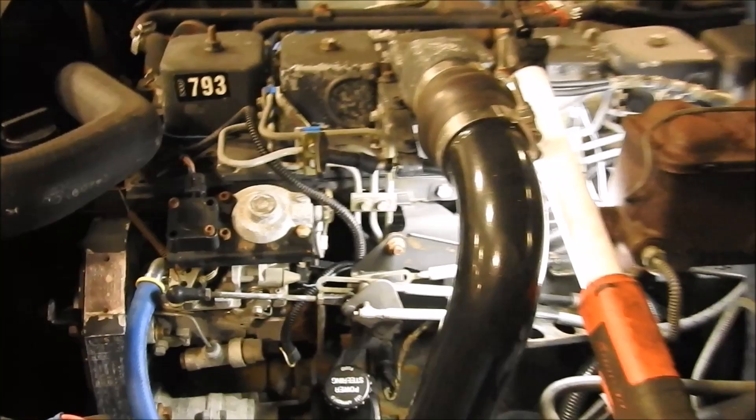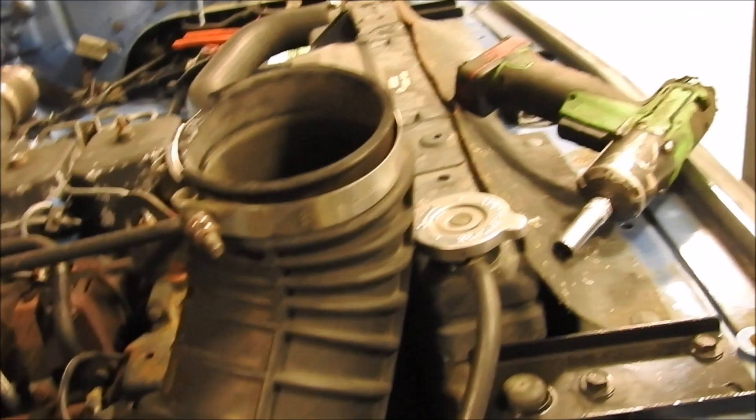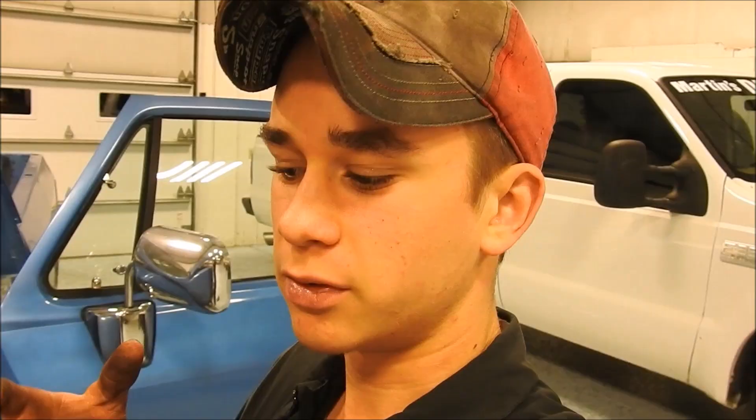I'm going to turn it one and a half turns in. There are different ways of doing it but that's the way I'm going to do it. You can do it with the engine running — you don't have to, but I have a board to block the turbo off the intake in case the truck starts running away, so I can kill it. The other way is just turning it in until the engine starts to run away, then back it off about a half or a quarter of a turn. It just depends.